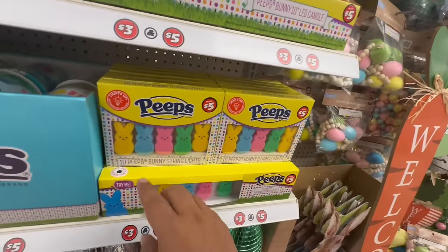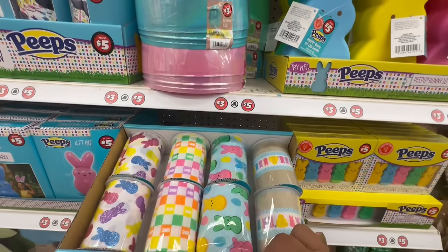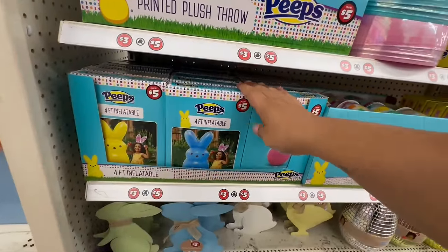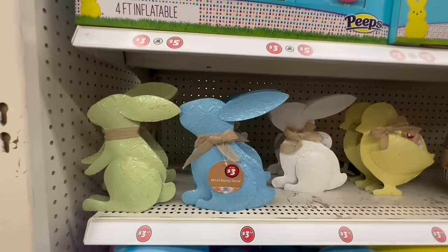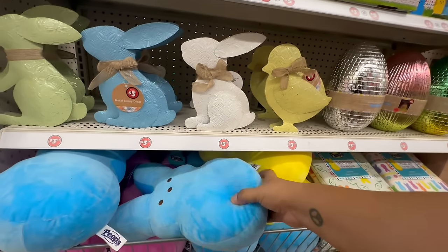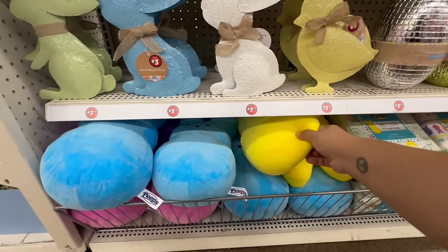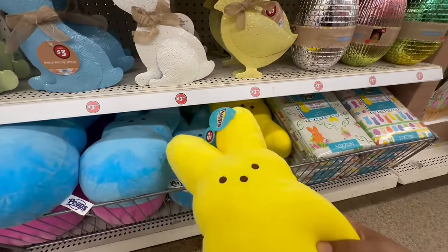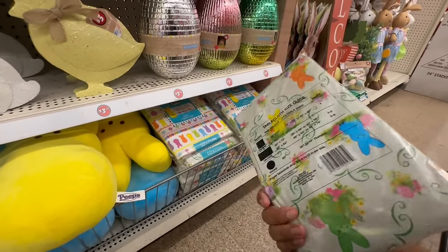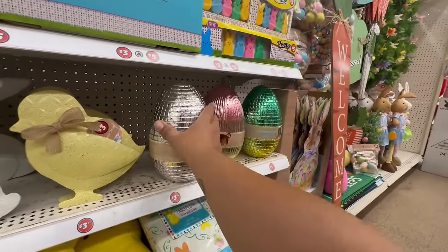These are also LED lights — that's what they look like. They also have the Peeps ribbon, and Peeps inflatables for $5! Look at these — these are very much Hobby Lobby for only $3.50. They also have little Peep plushies in blue, pink, and yellow — how adorable! And look at these tablecloths by Peeps. Oh my god, look at these eggs — holy cow, you guys, these are absolutely beautiful. They're $5 — wow, I am blown away.